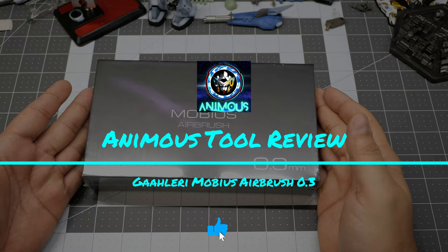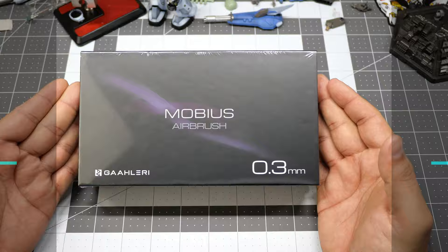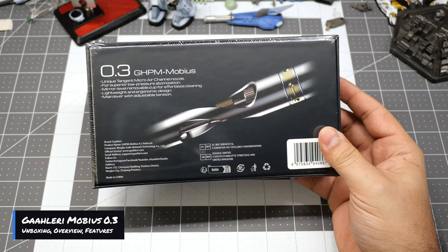Hey, what is up everyone and welcome back to the Animus. Today we're going to be doing the unboxing and review of Gallery Studios' new Premium Series Mobius airbrush. Let's get right to it. This right here is going to be the new premium series dual-action airbrush from Gallery.